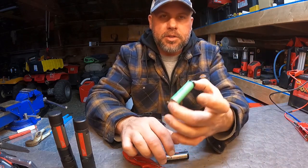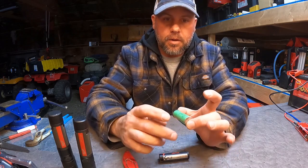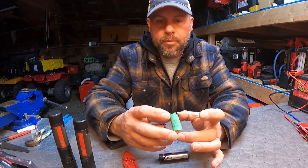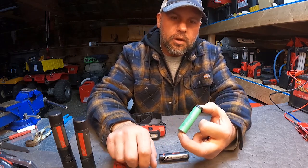Now what's inside of these is the Samsung 25Rs, which is a good cell. They've been around for a long time and they're really high quality cells, but they do have a life cycle like any other battery. And they don't work in the cold as well, I found.